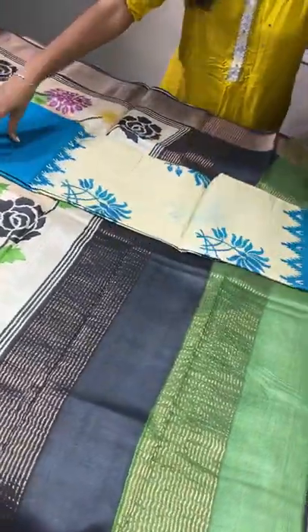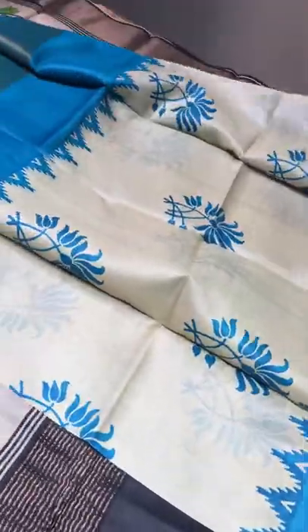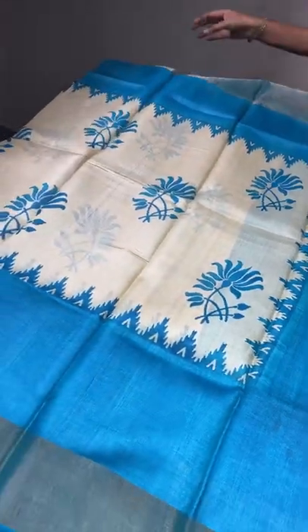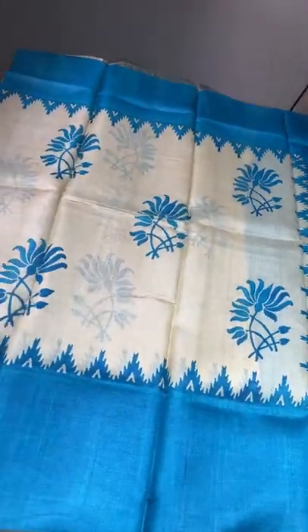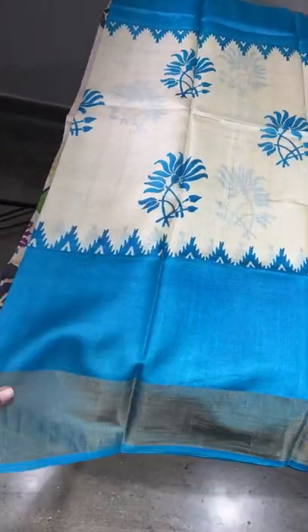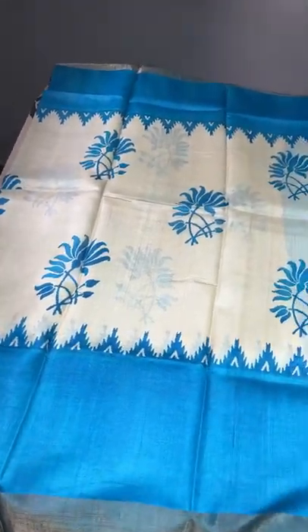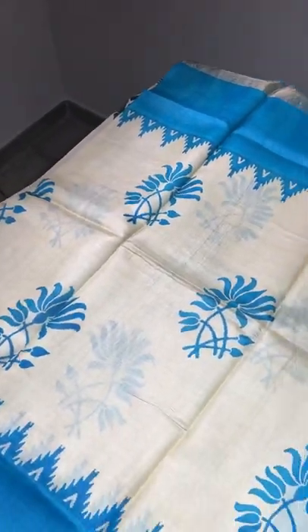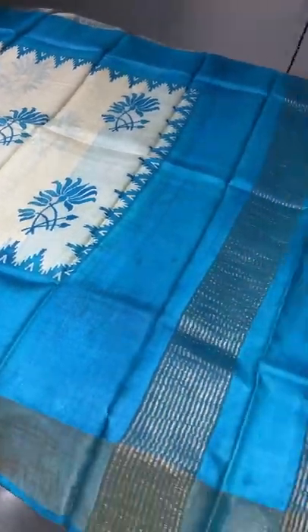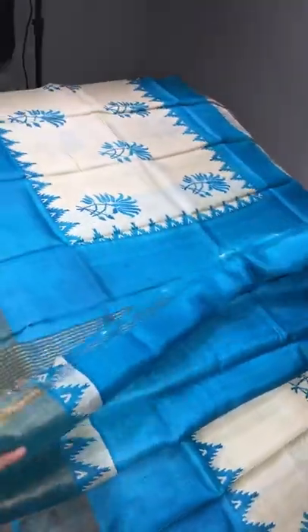The next sari is a half-white sari with top and bottom in deep Ananda blue. Just blue and half-white — no other colors — giving a classy, elegant look. It has a temple border as well as a big border, with the 4-inch zari border plus an additional 10-inch border — almost 14 inches in total on both sides. Blue lotus block prints are used. The pallu and blouse piece are also blue with a one-side temple border. Take a screenshot to book. 4325 plus shipping.